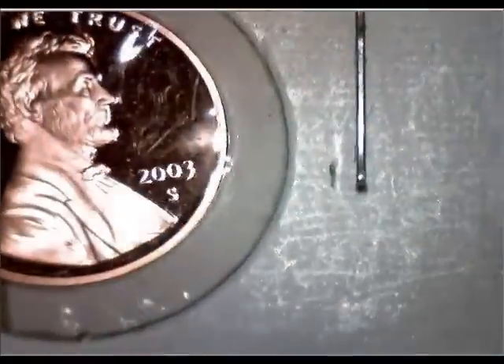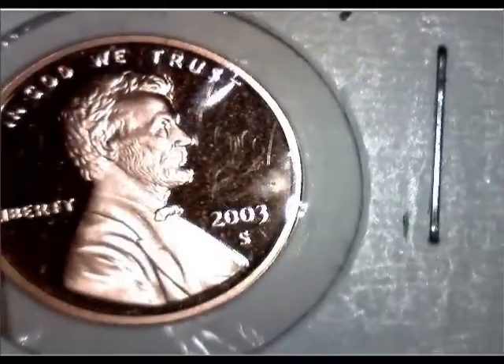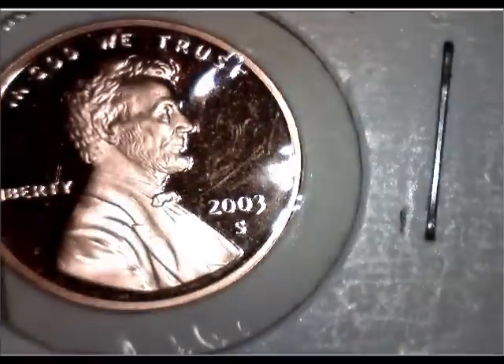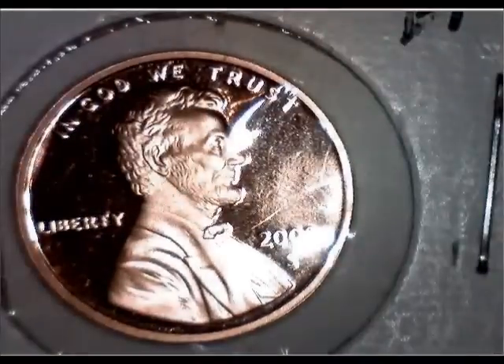If you're looking at it with a more powerful lens, there is a faded 3 there. It's hard to explain right now and you don't see it easily, but it is a faded 3.